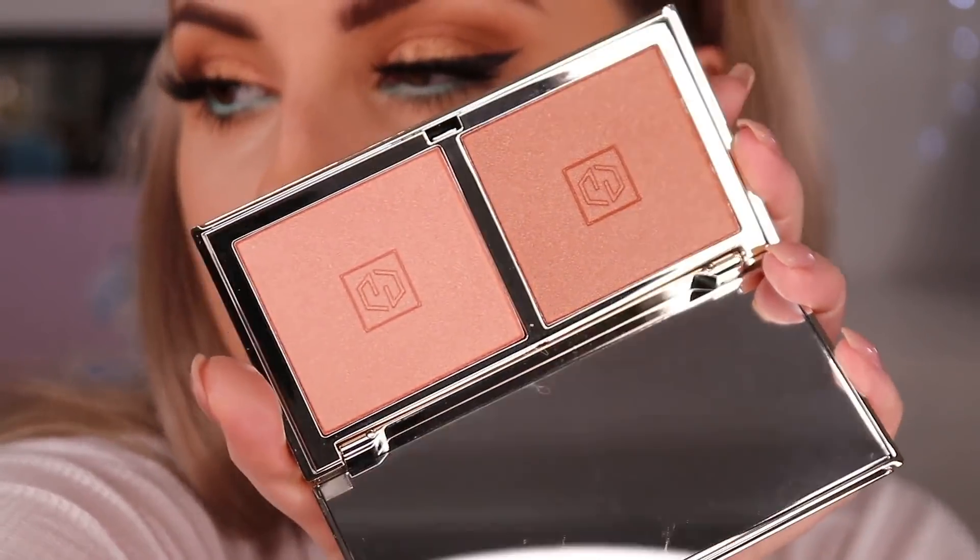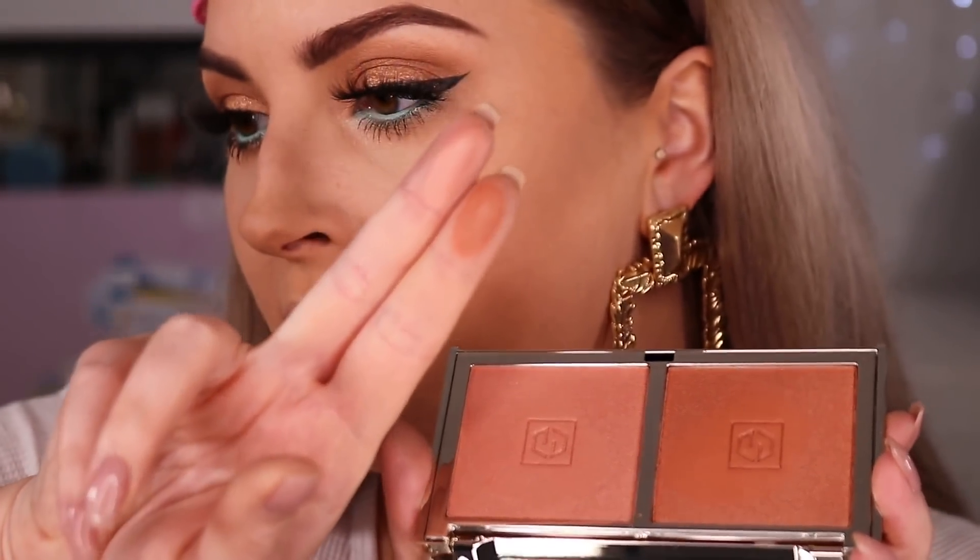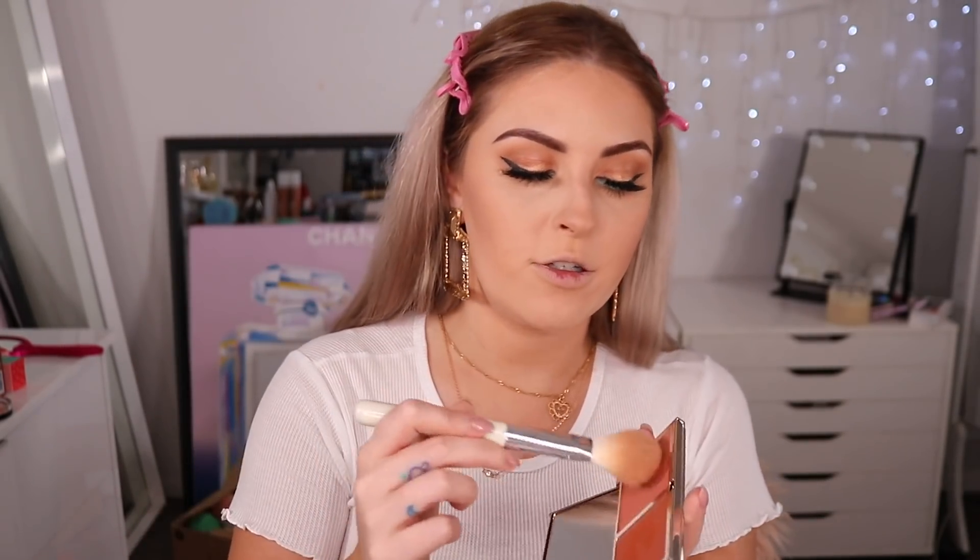I have a blush duo from Juwar called the Cheeky Summer Blush Duo in Terracotta Sands and Hot Coral. One color is a lighter shade and the other is a darker burnt terracotta color — both have a shine to them which I like. Taking the lighter one first — it's actually really pretty. It gives the most intense shine. Adding a little of the terracotta color to darken it up — so pretty. If you have super dark skin it's probably not going to be dark enough; I think this is better for light to medium skin tones.